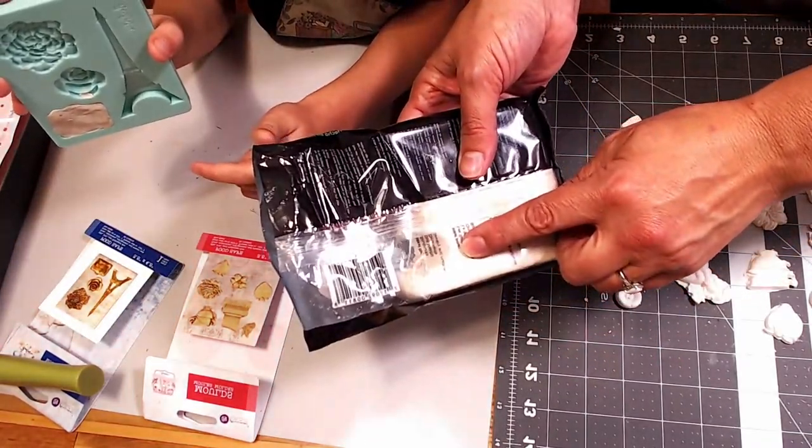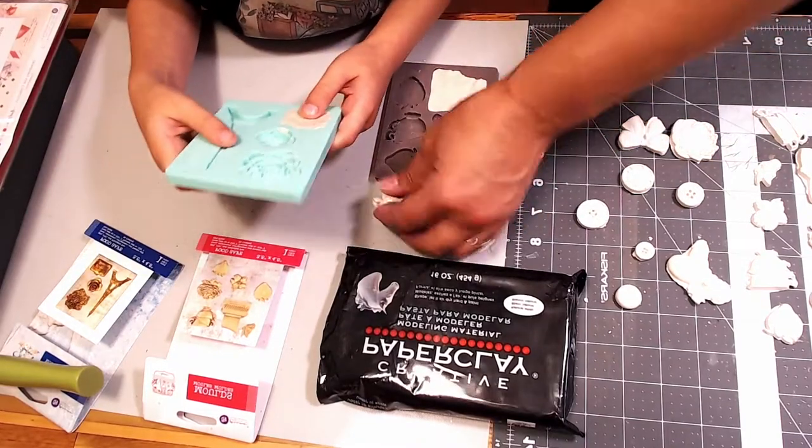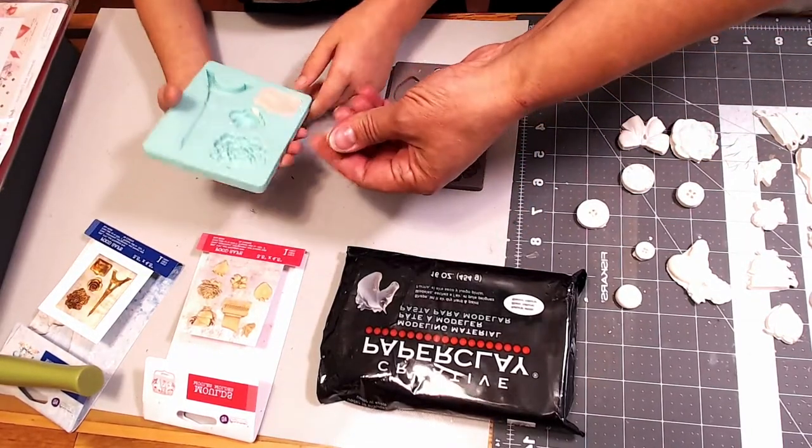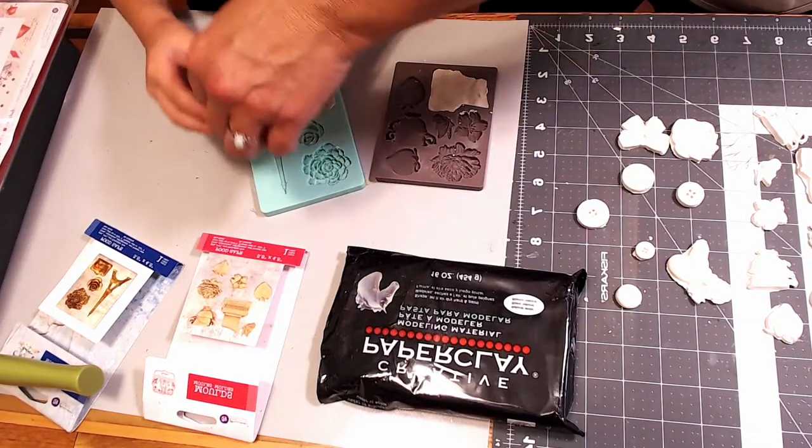Paper clay is very fun and easy to work with. So let's tell everybody what we do first — we get some of this paper clay out, and we're going to roll it into a ball.